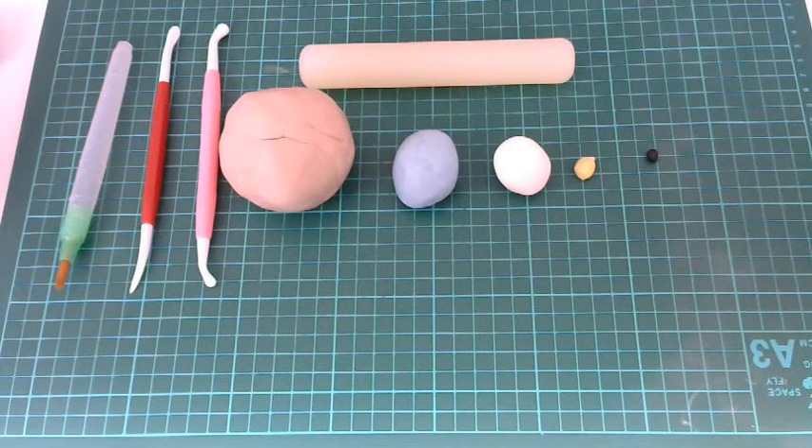Today's video is to show you how to make a little Peter Rabbit for the top of your cake, or however you want to use him, out of icing, sugar paste, fondant — whatever you want to call it.